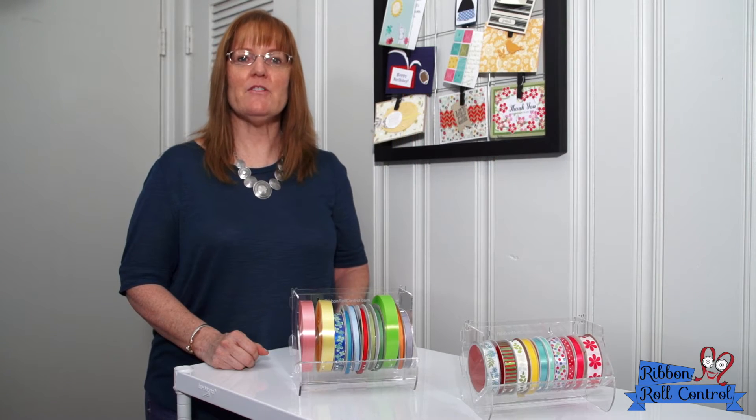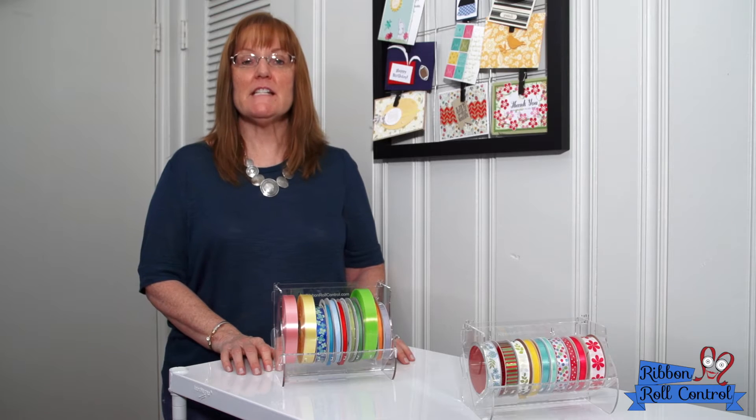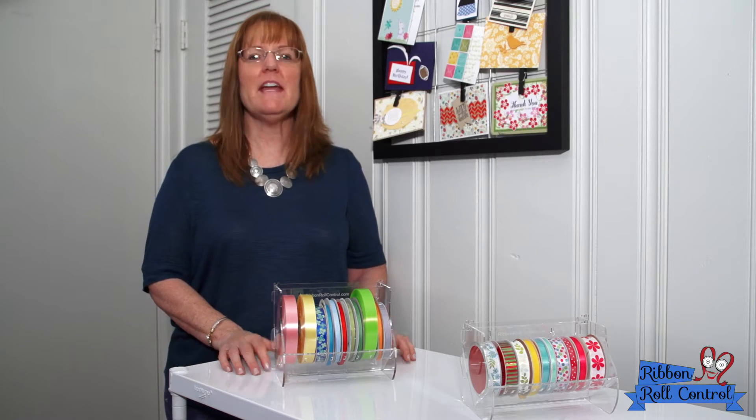We made the holders out of acrylic so the ribbon will always be the focus. The benefit of acrylic is it fits in every crafting space with any crafting style.